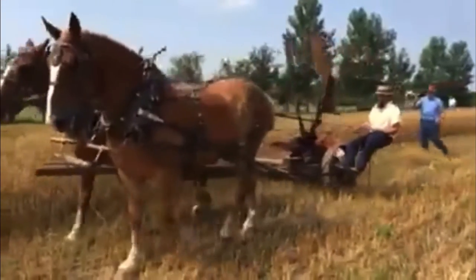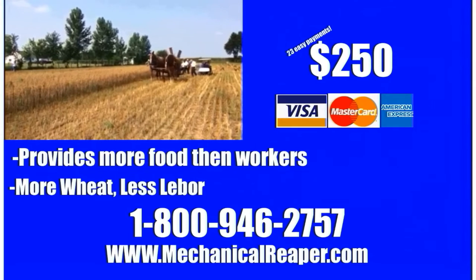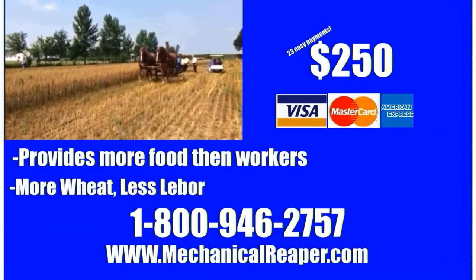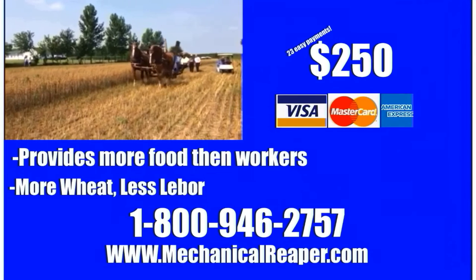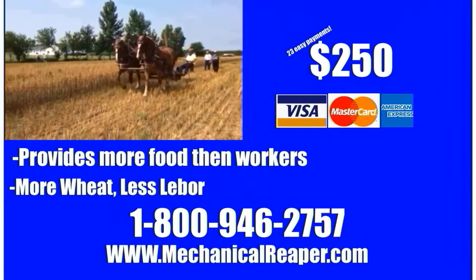Yep, you heard right — $250. Go to www.mechanicalreaper.com or call 1-800-946-2757. If you call now you can get it 50% off, but only now. Remember: 1-800-946-2757.